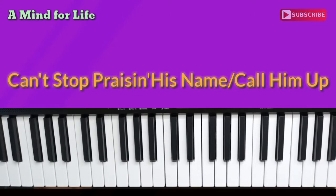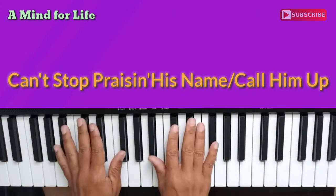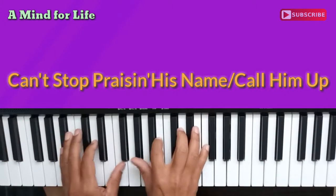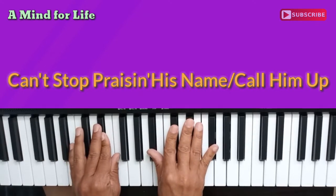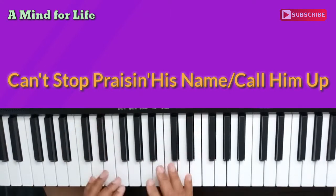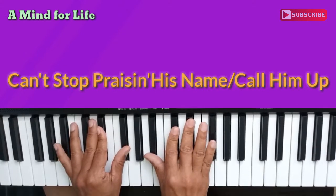We're going to dive right into the song. I want you to think about this song in terms of sections. Think about it in terms of sections. Right hand: B flat, D flat, E flat, and G flat.